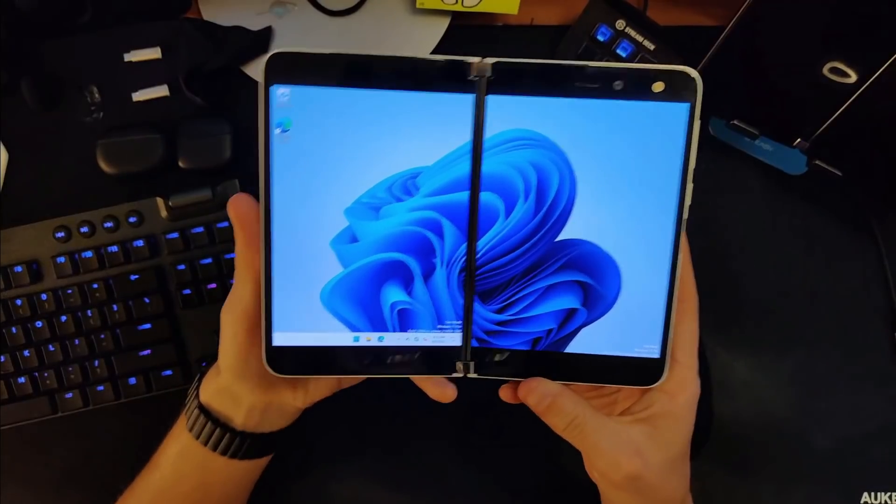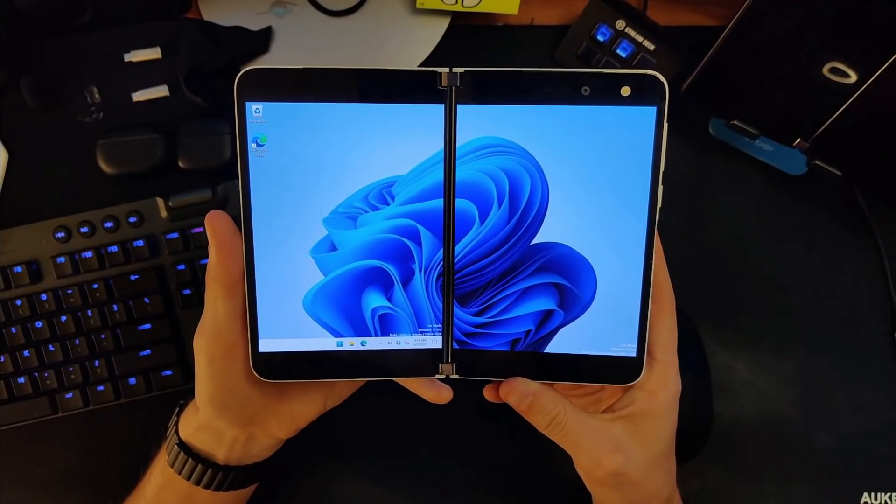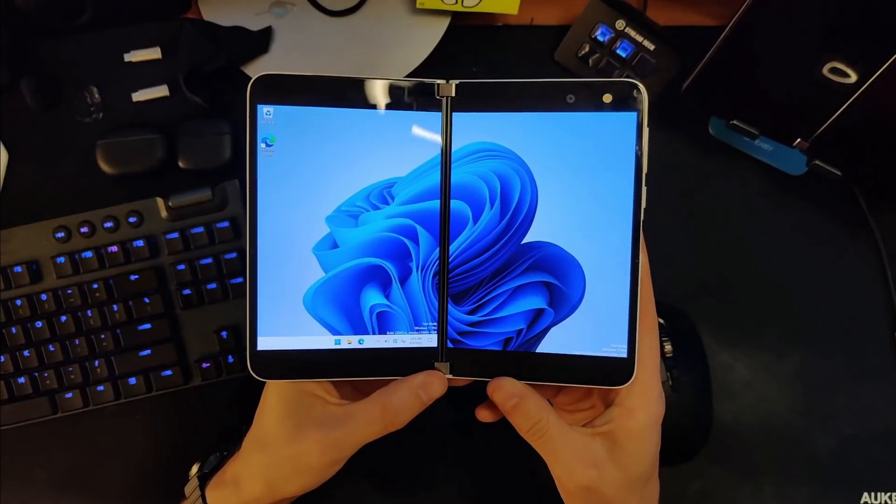It is done, guys. When I open this thing up you will see that I am running Windows 11 on my Surface Duo. No, this is not an Android skin — this is actually Windows 11. So we're going to go to the overhead camera and I'm going to walk you through how this is working and briefly talk about what isn't working, what is working, and the state of the project as I see it.